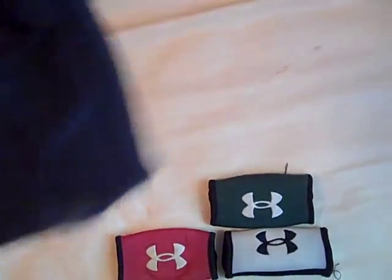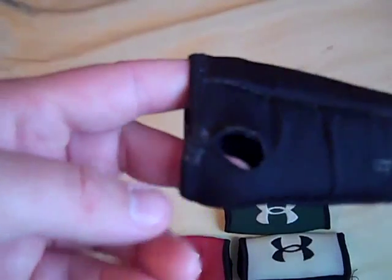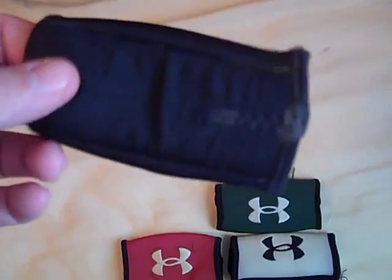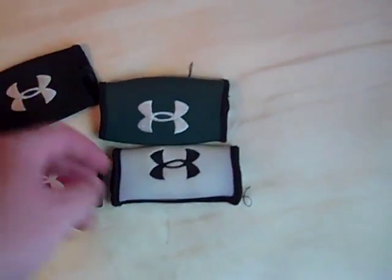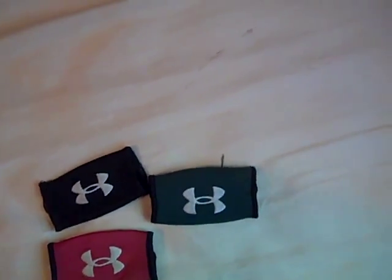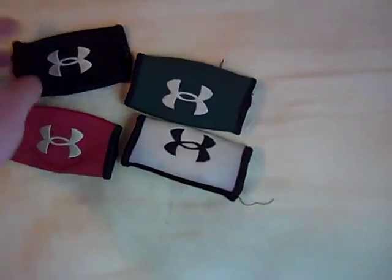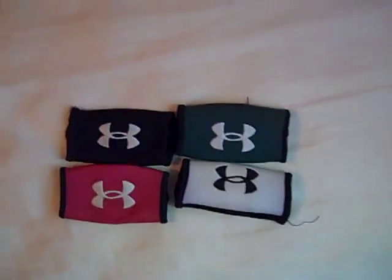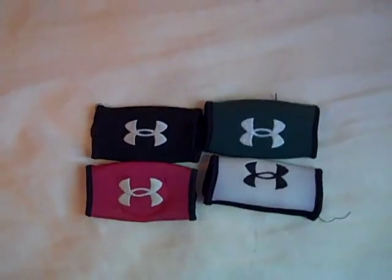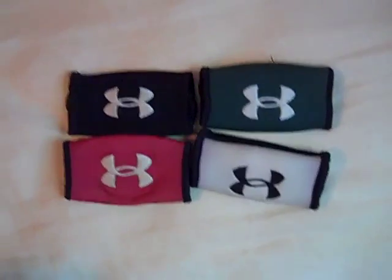Like I was saying, they do tear up easily. This one I haven't used in a while, but I did get one every year that I've played. I just keep getting new ones, so that's pretty much what I've got — just these four.